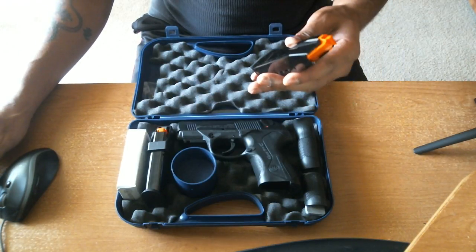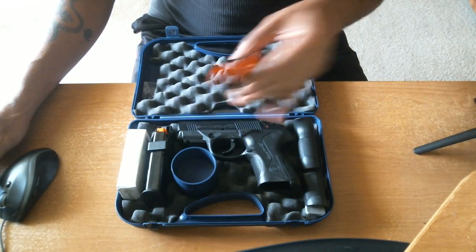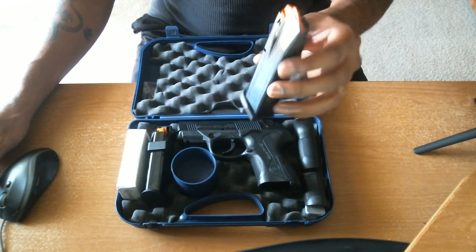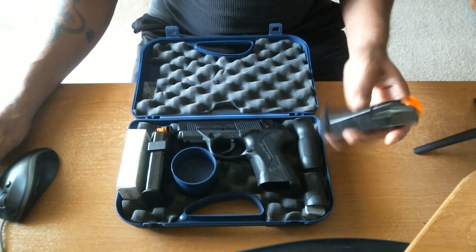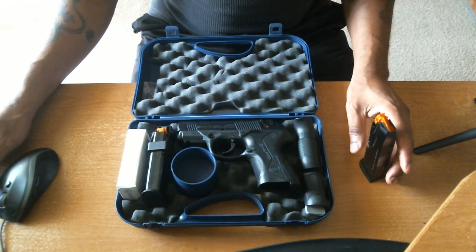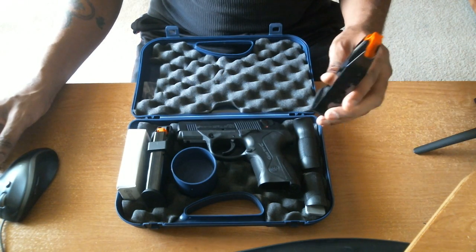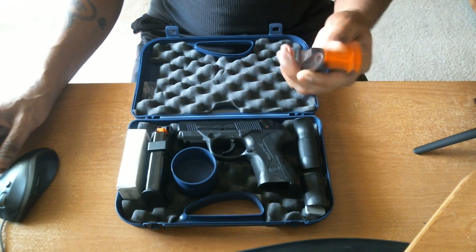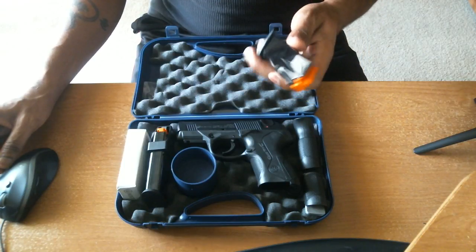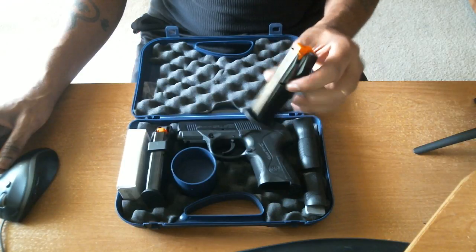Now as a Texas resident, depending on where you live, that will determine the size of the magazine. This is a .40 caliber and it's a compact version. There's a full size, the compact, and then the subcompact. I like the full size and the compact because of the rotating barrel, and we'll touch on that in a few moments. One of the ways that you can tell the difference, especially when you're purchasing your magazines, is with what comes in the box.